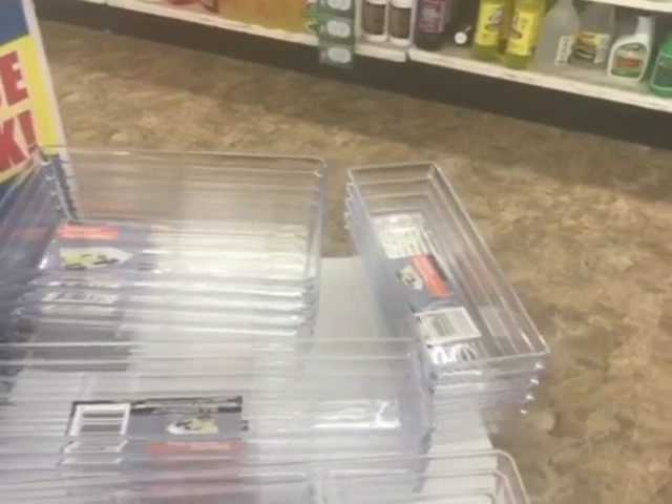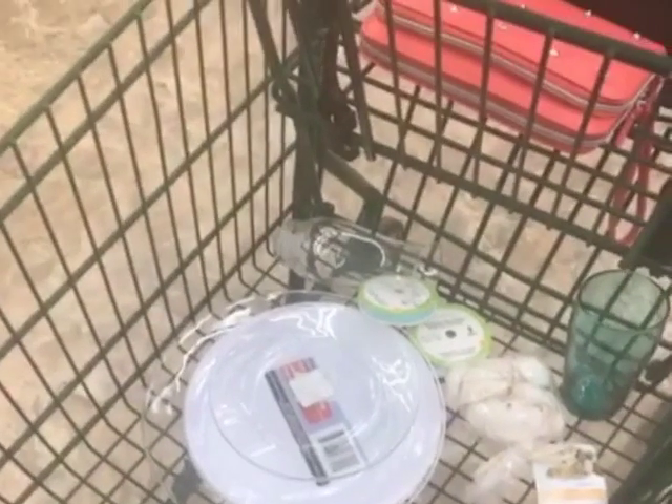Hopefully that will be enough. I came yesterday and got four of the same thing, so I'll have a total of eight. Also while I'm here, I picked up some other things for a DIY project to help with some cute decor for my studio.